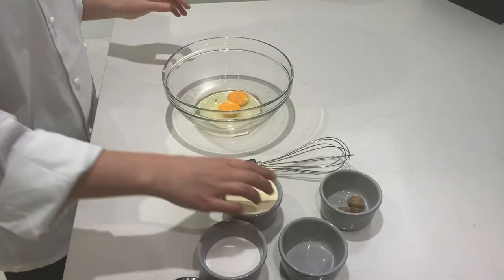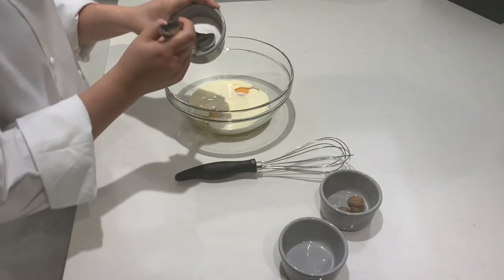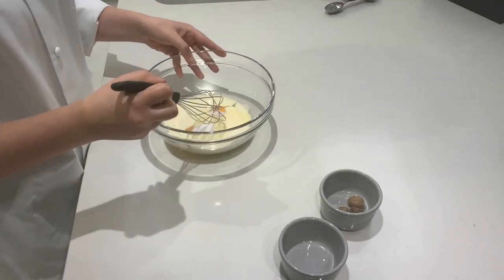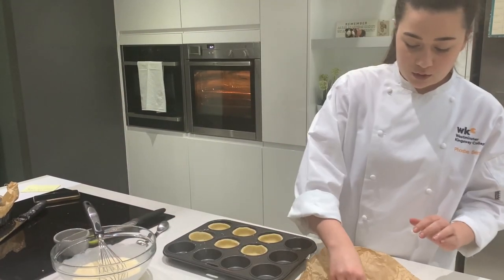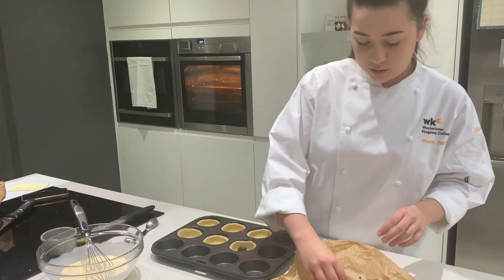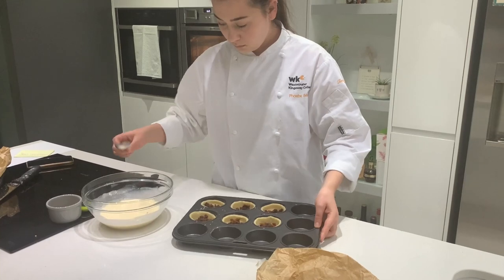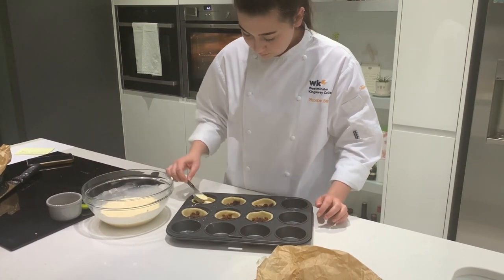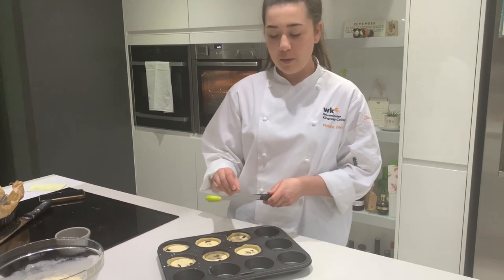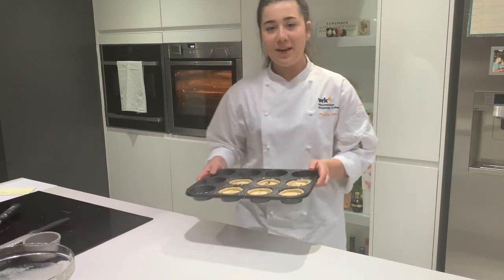Moving on to the filling now - I'm adding two whole eggs into a large bowl with 150 millilitres of double cream as well as one tablespoon of caster sugar and combining the ingredients. I'm now going to crumble some of my leftover Christmas cake in the bottom of my tarts, then spoon a couple of tablespoons of mixture into each tart. Just before it goes in the oven I'm going to grate some nutmeg over the top to finish it. I'm going to pop these in the oven for 20 minutes.